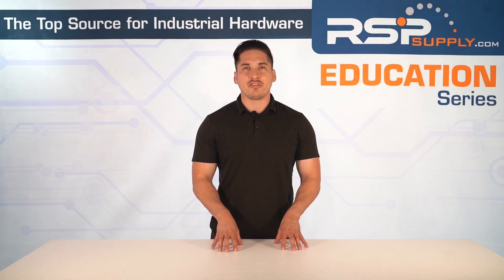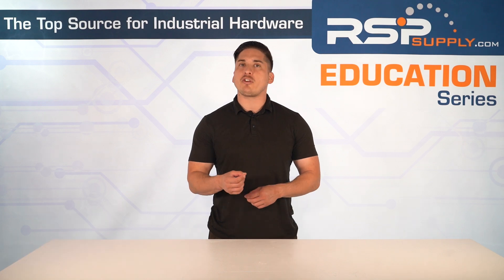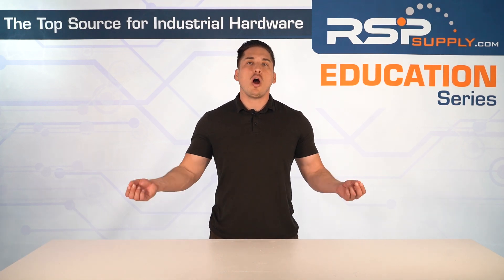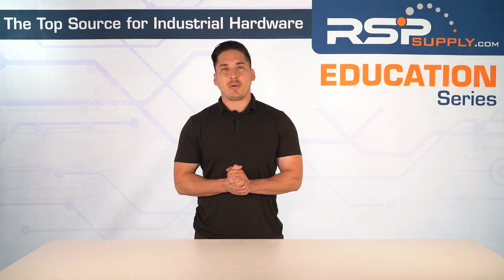If you like this kind of content and want more educational videos, please like and subscribe. Also, this video is for educational purposes only. Consult a professional for your application. RSP Supply is not liable for any misuse of this information. With that said, let's get right into it.